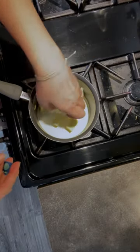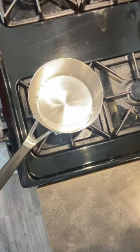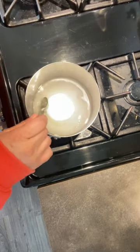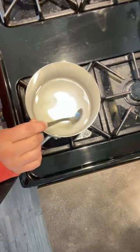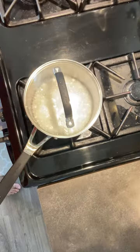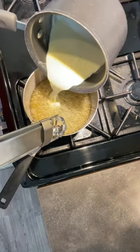Next you're going to need cream and butter. Melt the butter and set it aside. Then you need corn syrup, water, and sugar. Mix it together trying to not get any sugar on the side of the pan. Bring it to a boil and cover for a minute. Take the top off, put a candy thermometer in, and bring the temp up to 320 degrees.